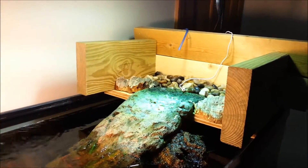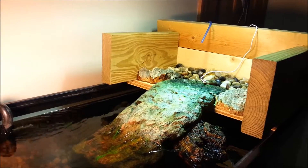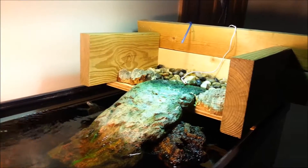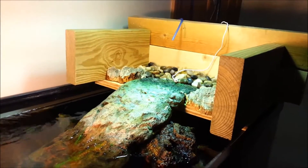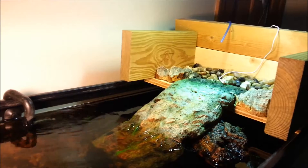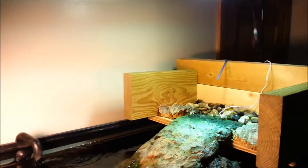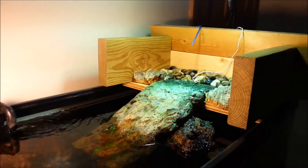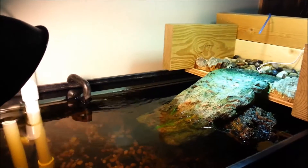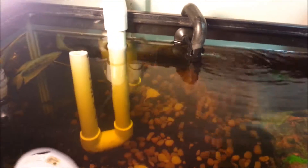Let me show you — I also built this little turtle topper. It's not completely finished yet, but I've got a thermometer there just to check on the basking area, make sure it's not too hot for them. I'm planning on putting plexi over these wood pieces right here.